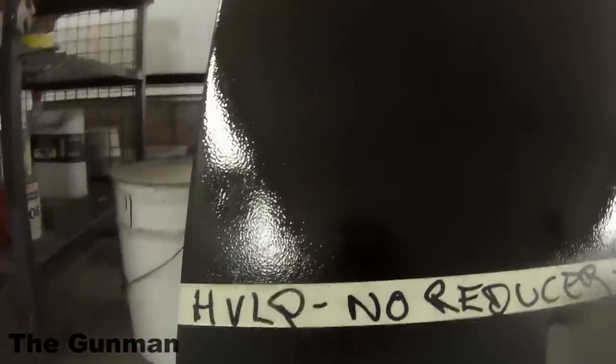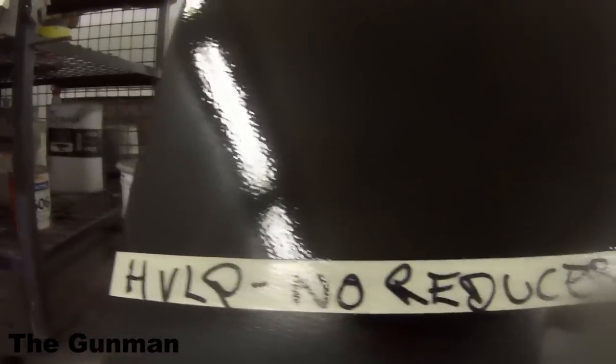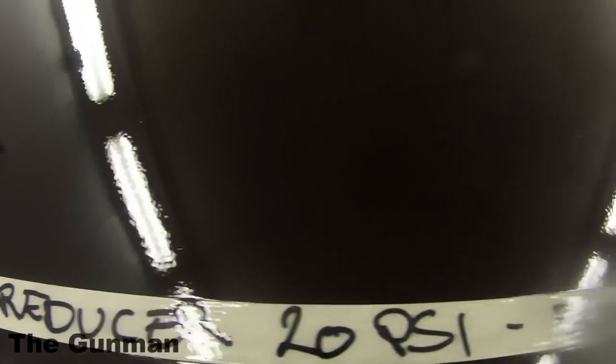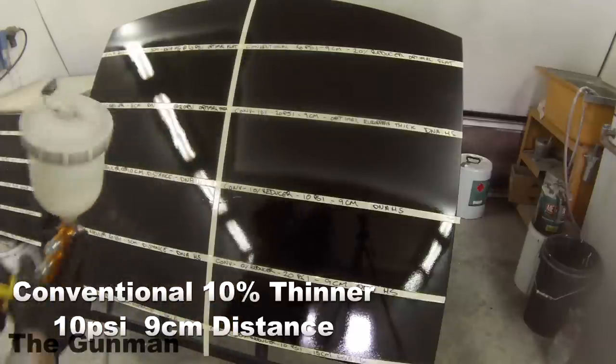There are many things that contribute to orange peel. Viscosity is one — the weather is going to greatly change the viscosity of your paint. On a warmer day the paint will be warmer and the viscosity will be thinner. I actually find it easier to paint in warmer temperatures — I'm happy painting at 35 degrees. It dries the paint quickly, you can apply it and it's more likely to stay where you put it, with less chance of runs.